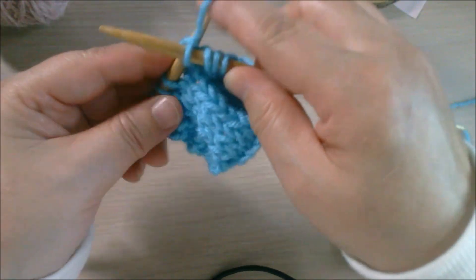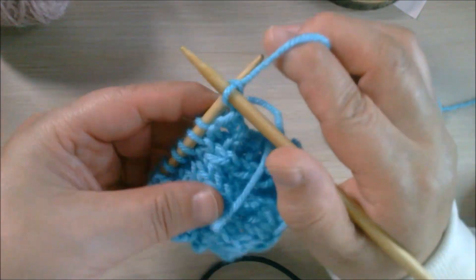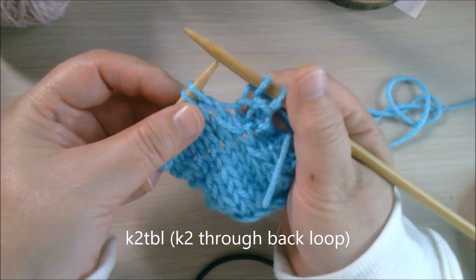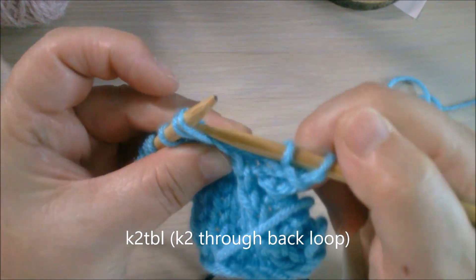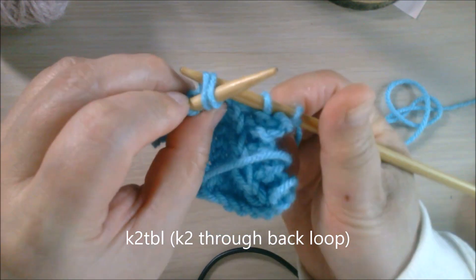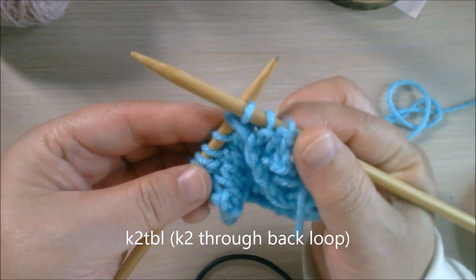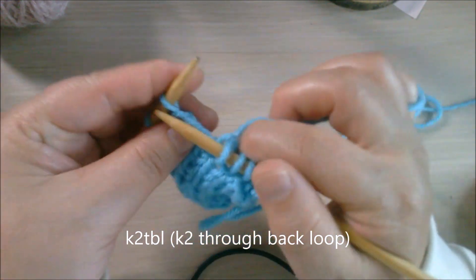The next row we're going to show knit two through the back loop. You're going to use the right needle and insert through two stitches at once, but from the back loop — through the back loop of two stitches — and you knit them together through the back loop, then take them off. Let's finish this row and see the result.